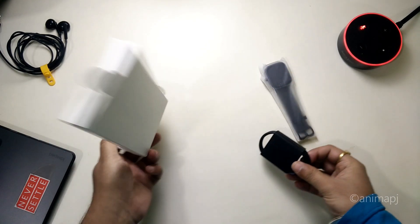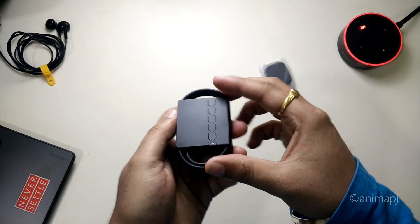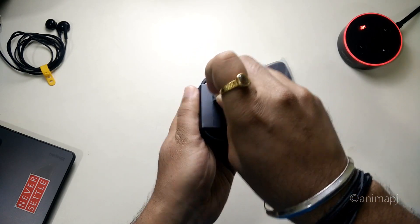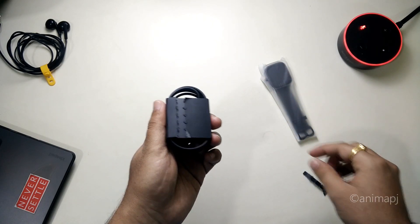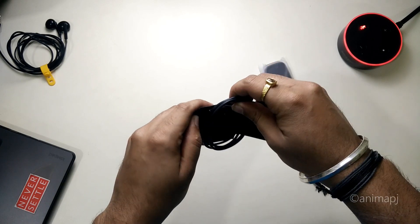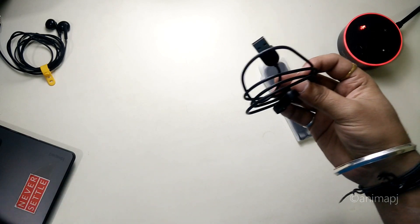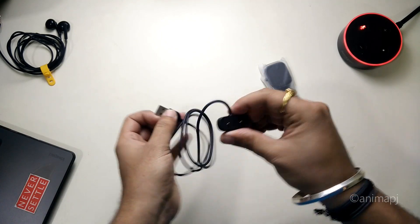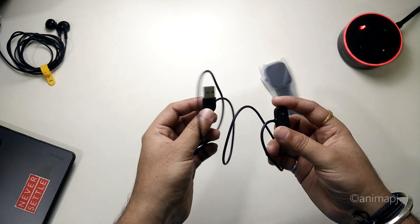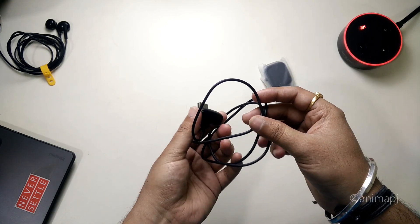This is the charger — let's open the charging cable. We have a USB Type-A to a charging cradle. This is the cradle on which the watch will be mounted and it can plug into any USB adapter. Make sure you don't lose this because if you do, you're in serious trouble.